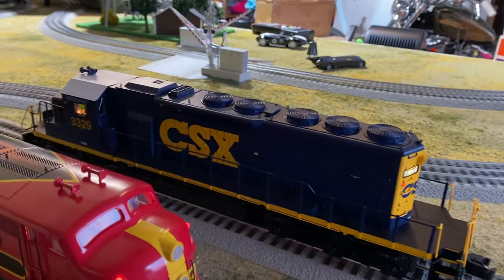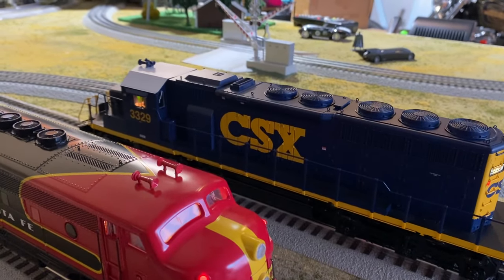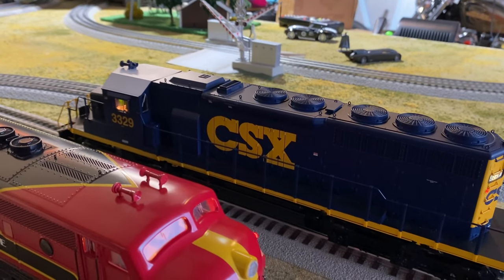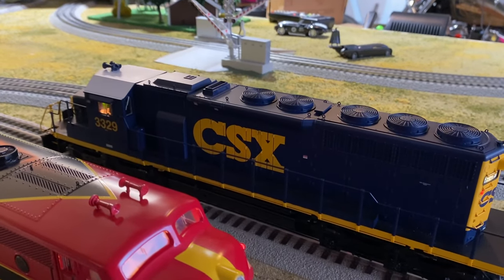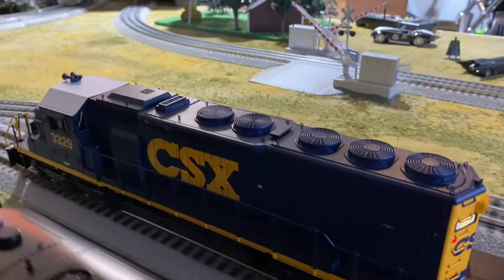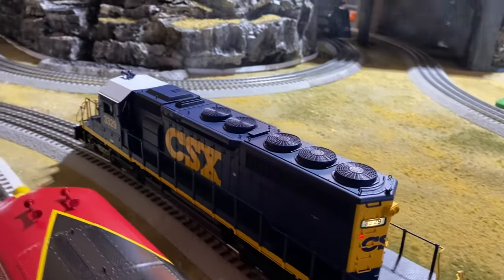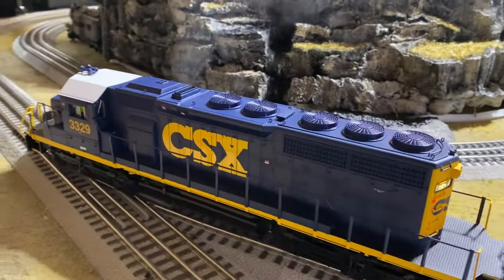This is a Lionel Legacy engine. This is out of the CSX container car — well car set. It's Legacy.